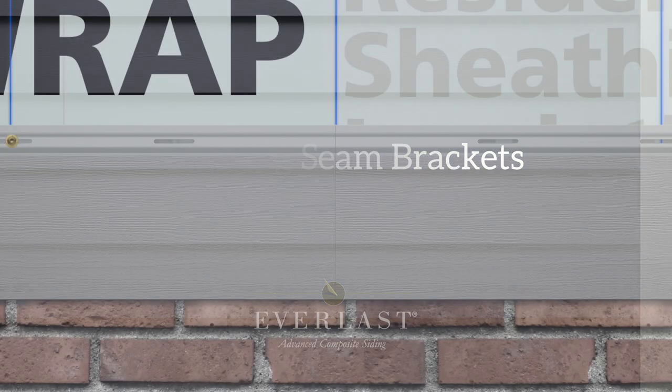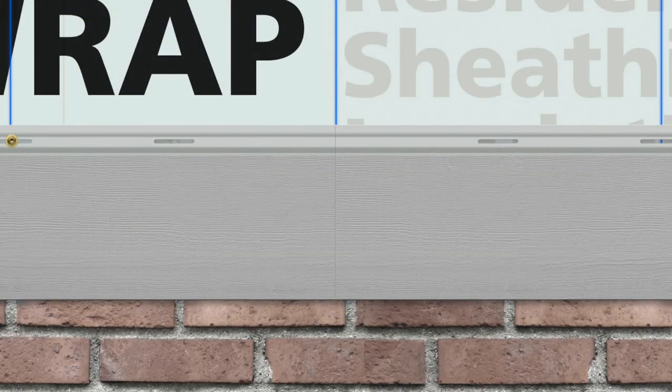You're ready to install your first seam bracket. With planks tightly butted together, position your seam bracket centered across the nail hems of the adjoining planks and secure the bracket with the seam bracket screws.